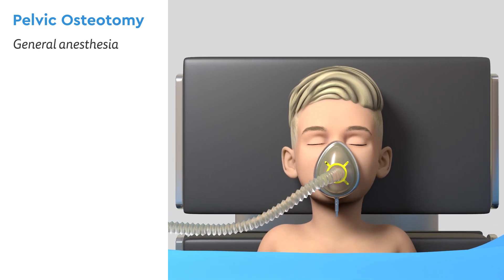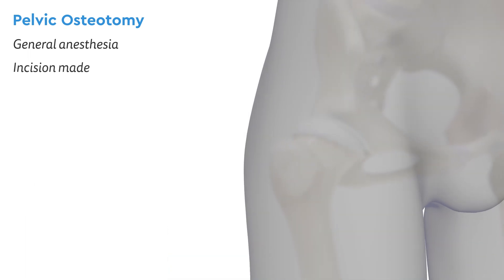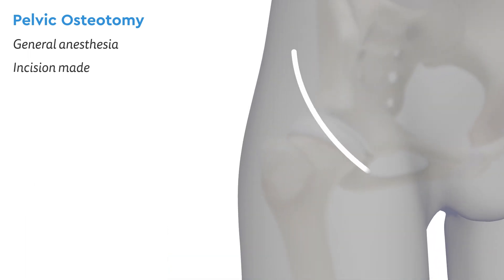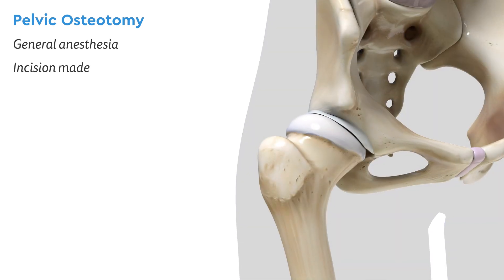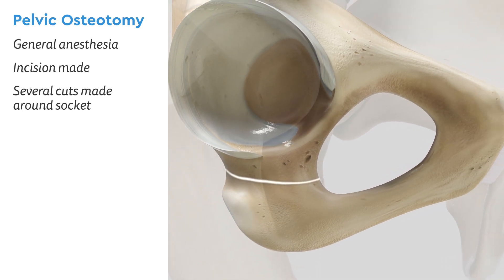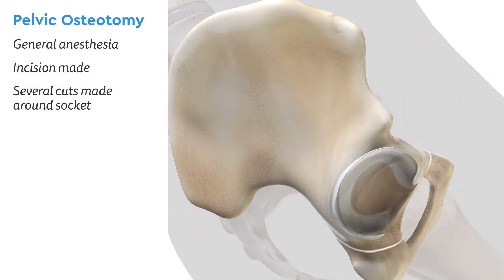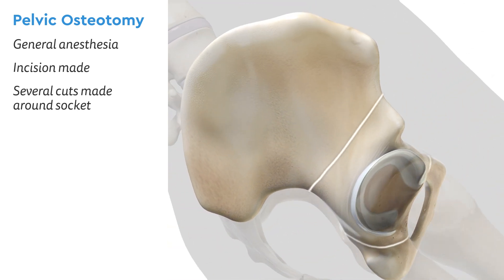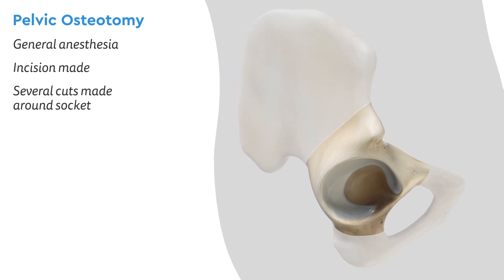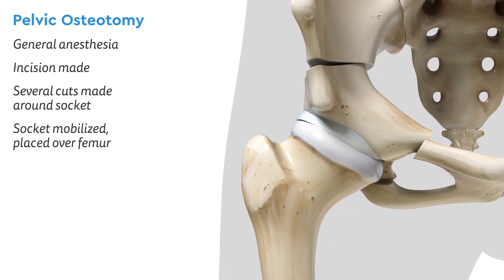First, your child will go to sleep under general anesthesia. Next, an incision is made near the hip, and the surgeon carefully makes several cuts around the socket. This allows the team to move — or mobilize — the socket back on top of the ball of the femur.